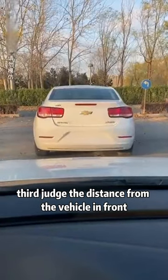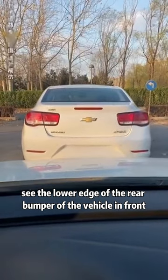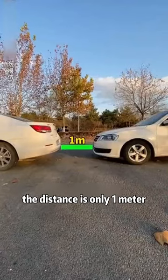Third, to judge the distance from the vehicle in front: when you cannot see the lower edge of the rear bumper of the vehicle in front, immediately step on the brake. At this time, the distance is only one meter.